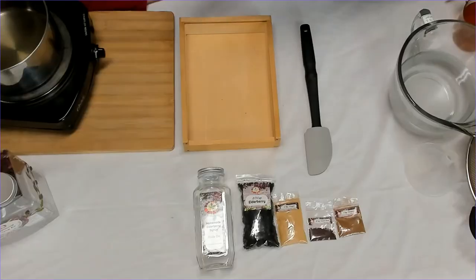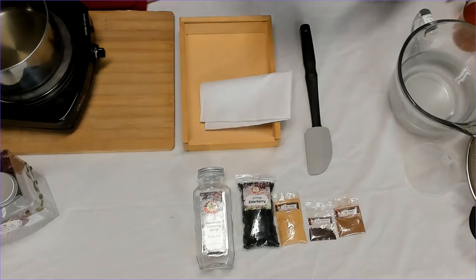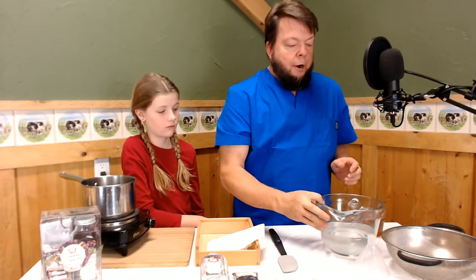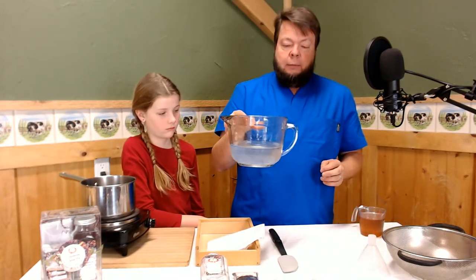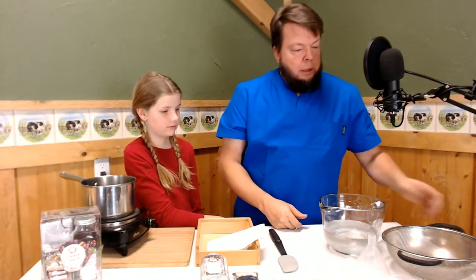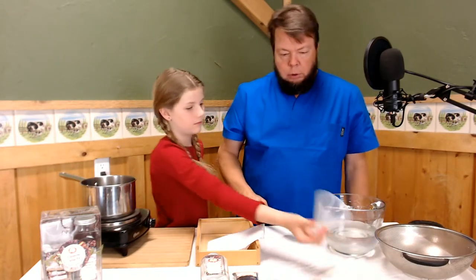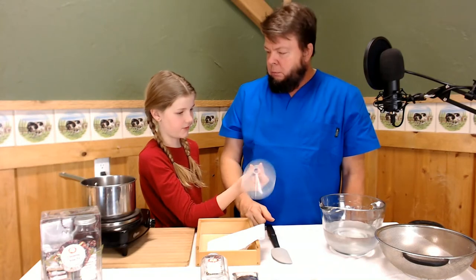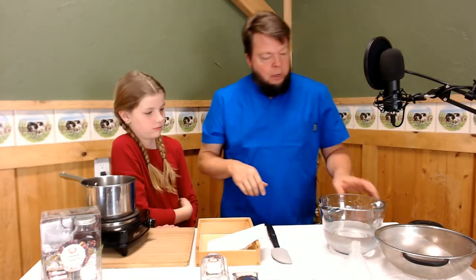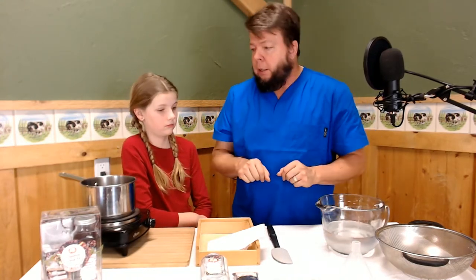There's also a hanky in there that we'll be straining things through later. What you'll need for this is a pot, some water and some honey, a strainer, and a child cheater — a funnel. You'll have to provide that stuff yourself; we're not going to mail honey and water to you. But all the other stuff comes from the kit.